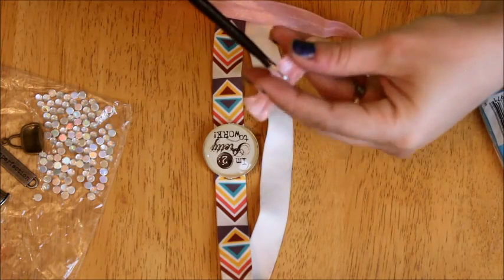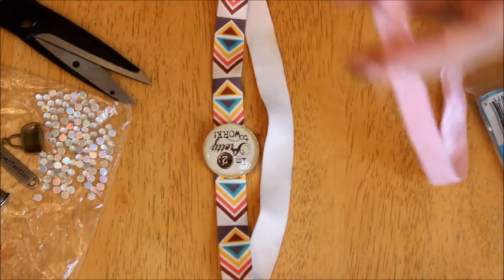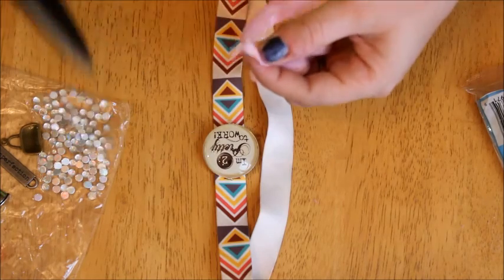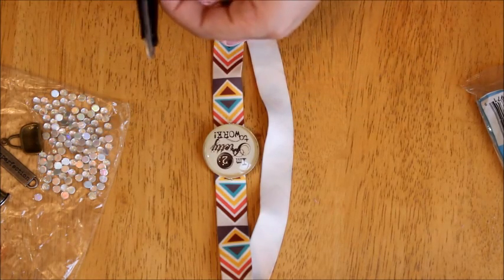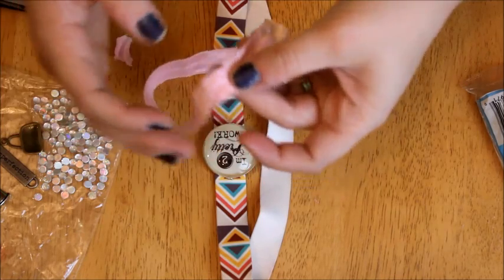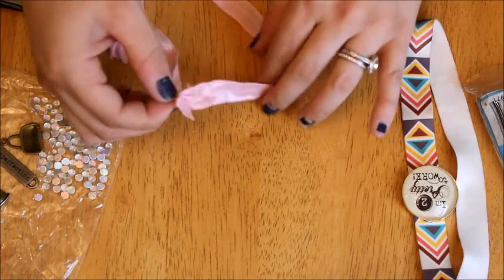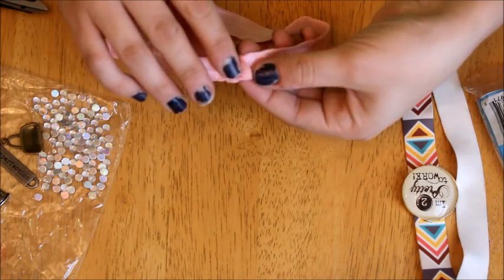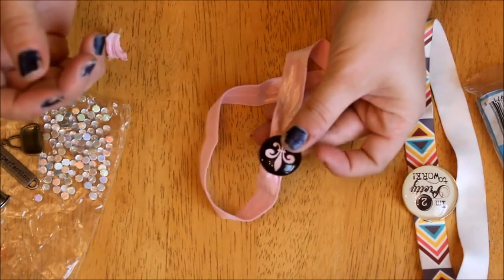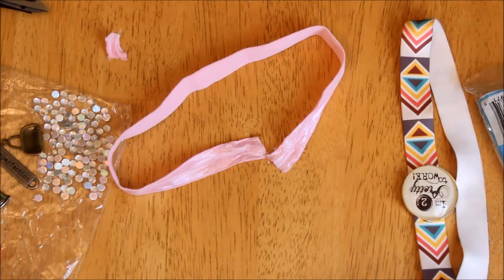What I normally do is if the elastic is bent a lot at the ends from the knot, I'll take and cut about half an inch off. Then what you're going to do is cut it straight, and you'll glue it down so it crosses — put a little bit of glue on the back and glue it to the top, and that's what that band will look like. Then I'll throw on this cute little embellishment. So let's go ahead and get started.